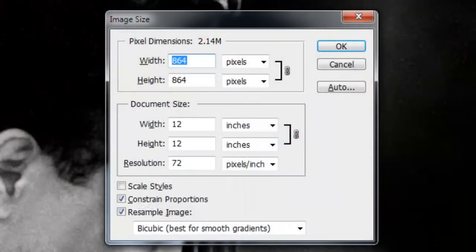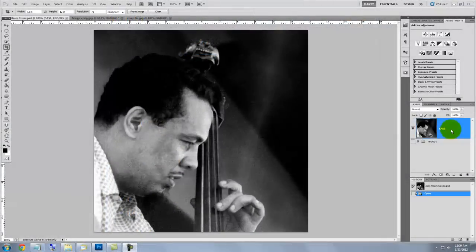The size of this document is 12 by 12 inches with a resolution of 72 pixels per inch. Whatever photo you choose for your jazz cover, crop it into a square shape and position it to accommodate all the text that will be included.